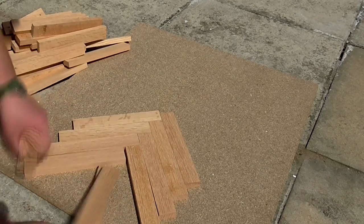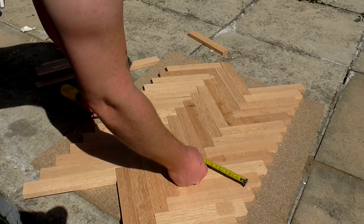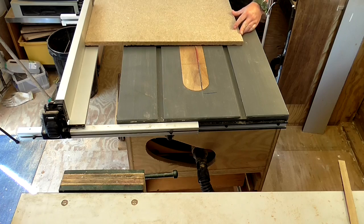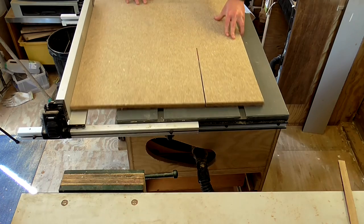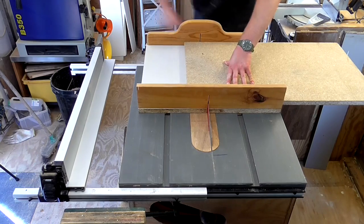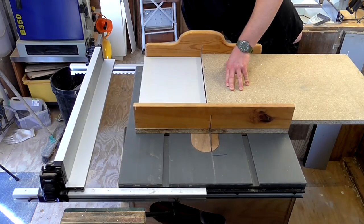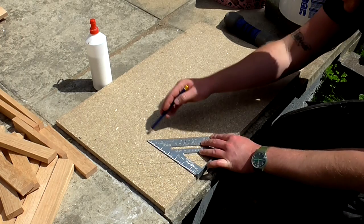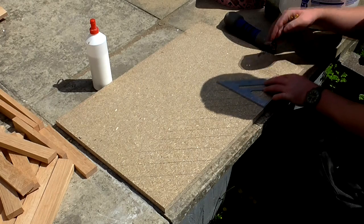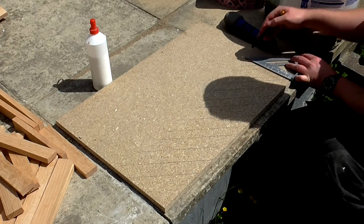Next I laid out the pieces on a scrap piece of chipboard until I had a design that I was happy with. Then I measured what size I wanted the tabletop to be and cut the piece of chipboard to that size on the table saw. Then I marked up a series of 45 degree lines on the chipboard with a speed square. This would help me to position the pieces at the right angle so that the 45 degree design would be square to the board.